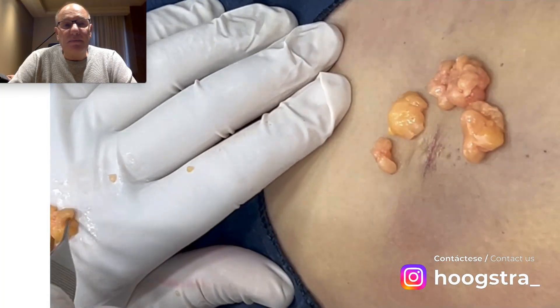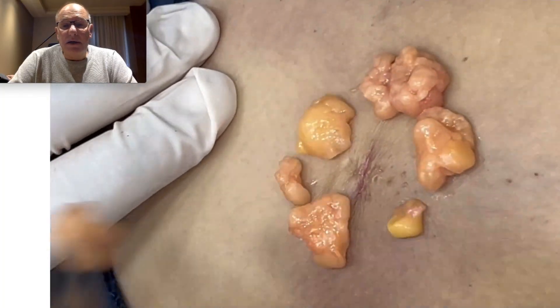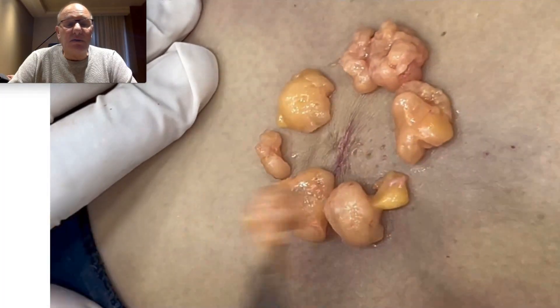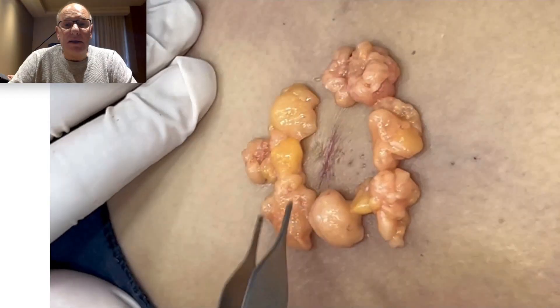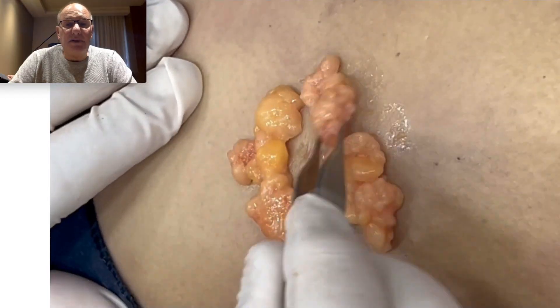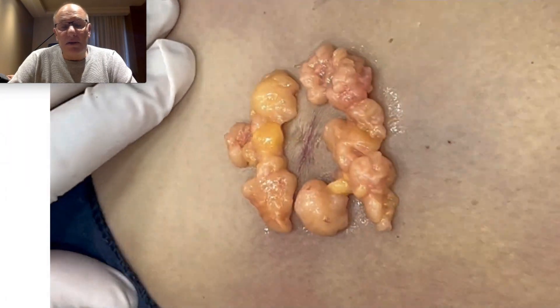In this case, I don't leave external stitches because the patient lives outside of my country and she is going to leave my country the day after the procedure. If you have some kind of lesion, you can send photos to my clinic, to my team.